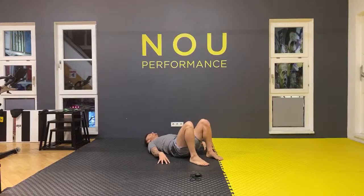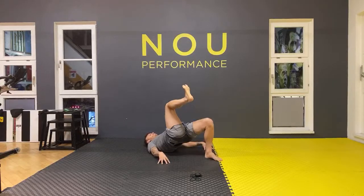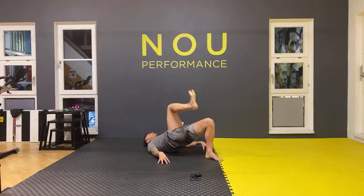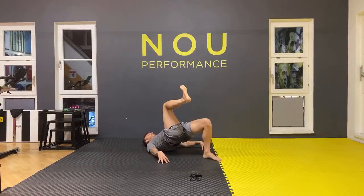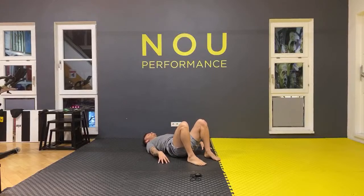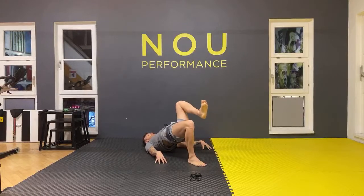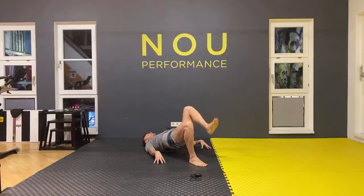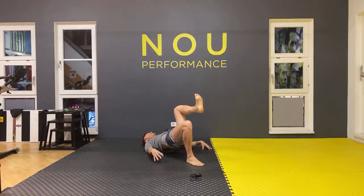One — nice — two, three — excellent — four, five, six, seven, eight. Well done. Change your leg: one, two, three, four, five, six, seven, last one, eight. Well done.